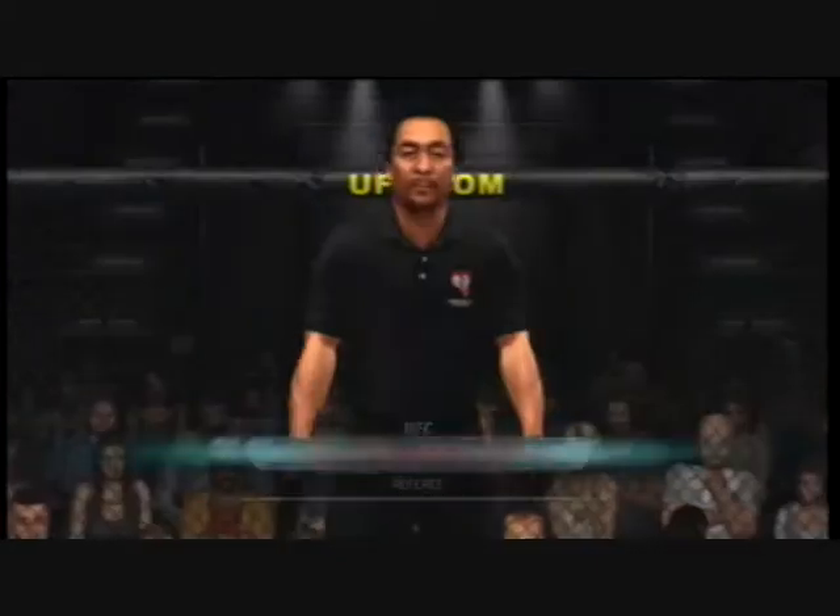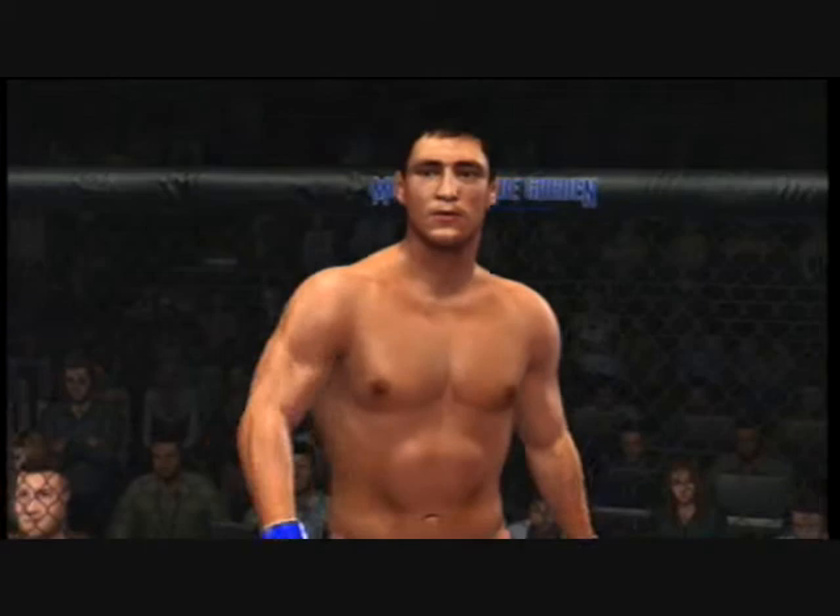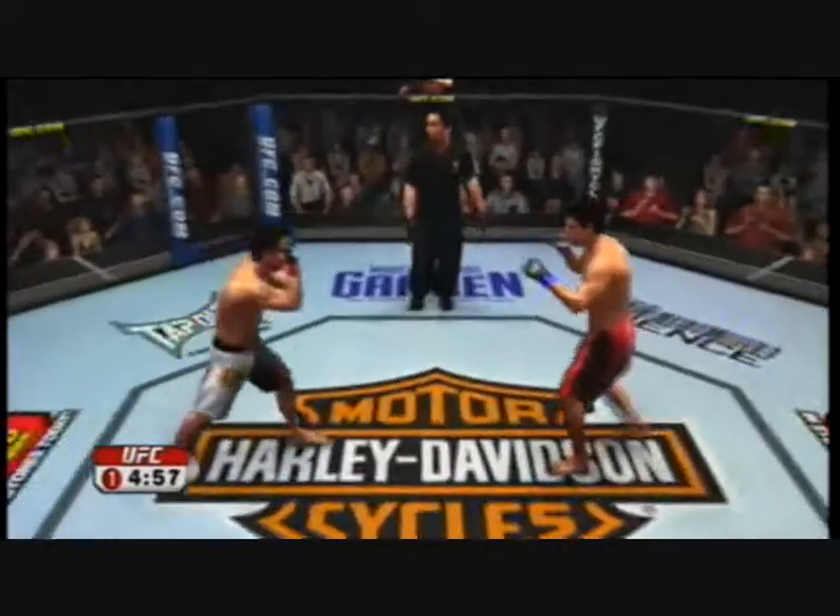The referee in charge of this contest is Mario Yamasaki. Are you ready? Diego Sanchez, Sean Shirk — and this fight is on!